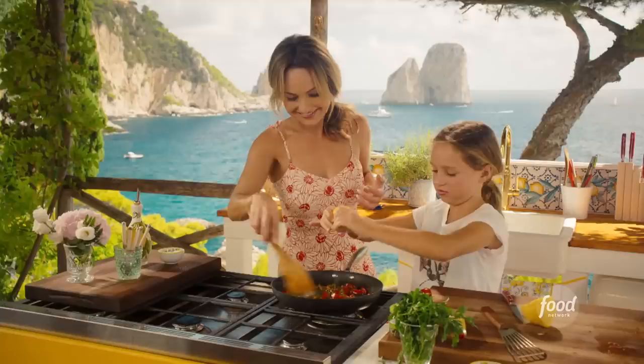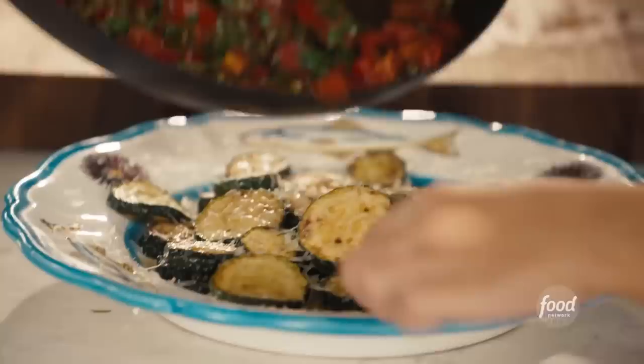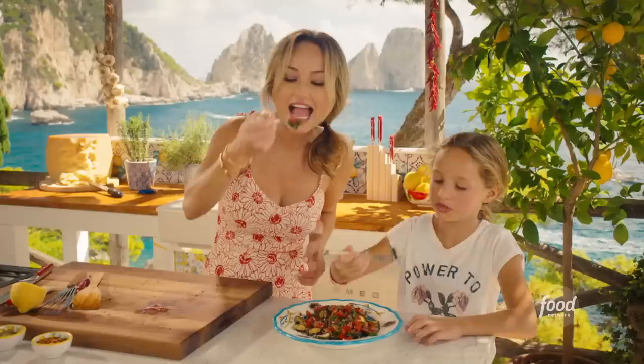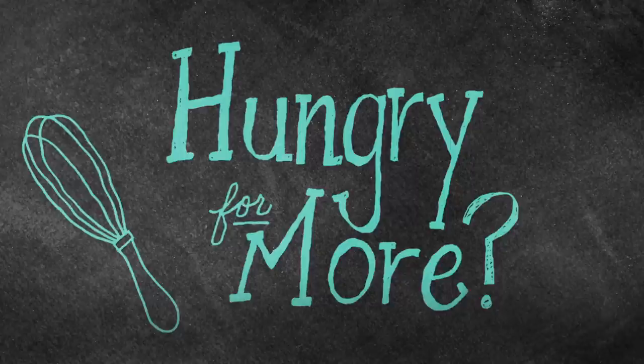Let's pour the sauce right over the zucchini. Look how pretty that is, Jade — that's really pretty, isn't it? It's gorgeous. You want to try one with me? Make sure that it's seasoned right, so when we give it to Nana Vee she's going to like it. Mmm, you like it? I think Nana Vee's going to love it. It's really good — thank you.